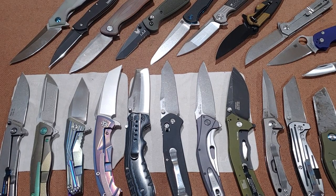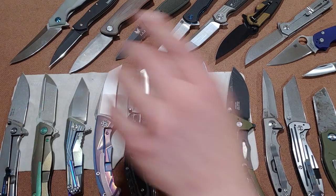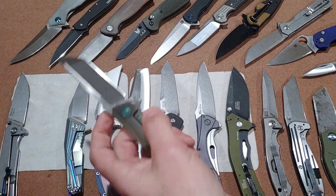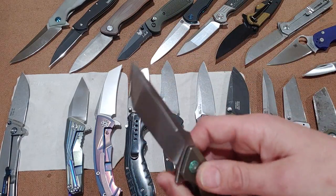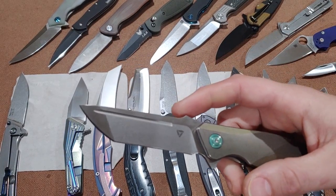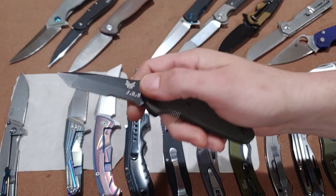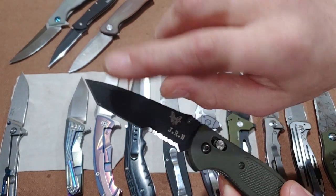Let's go ahead and move on to the tanto. The tanto comes in a couple of different versions. It comes from the Japanese sword. This would be the Japanese tanto, with the belly on the front — the edge is rounded. Then the military took the American version, which has a sharp angle to it. It's very good for penetration because the tip is extremely strong — one of the strongest tips on a blade.